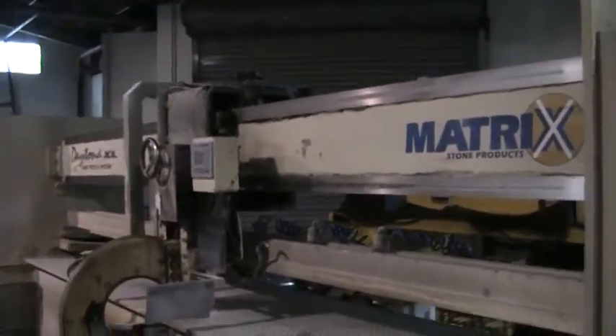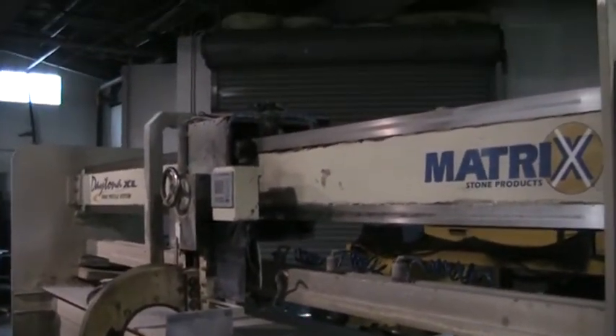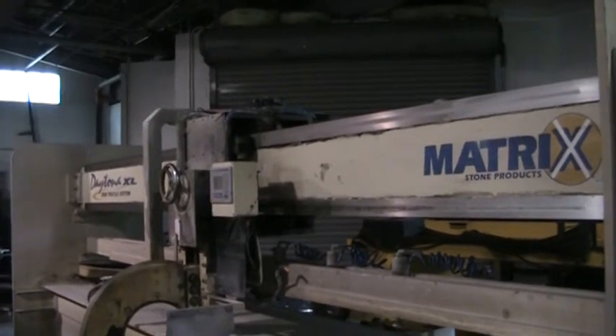This concludes our video inspection of the Daytona XL Edge Profile System. Thank you.